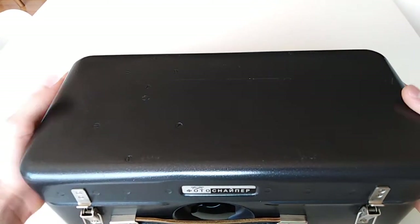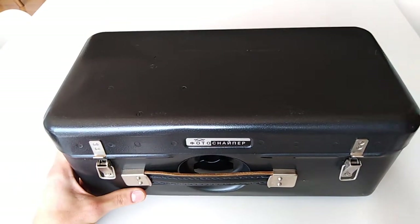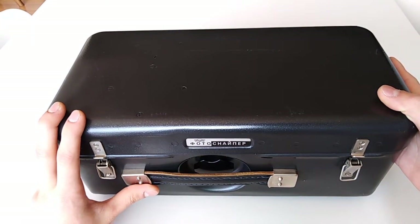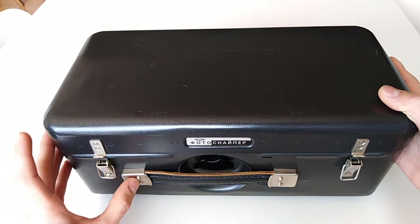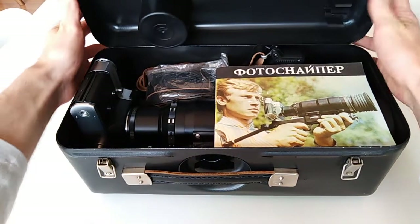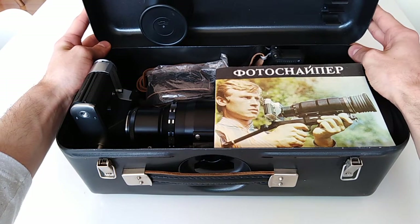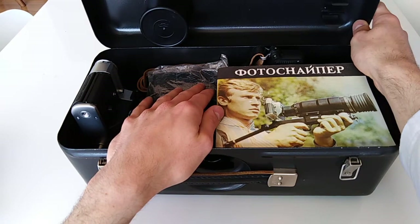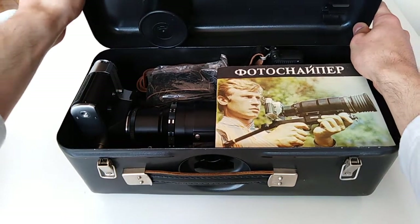This is the Zenit FS3 Photosniper kit. It was produced from 1974 to 1982, and they made just shy of 65,000 units — almost 65,000. So this is kind of a rare kit. However, in my experience I've seen it a lot, which is weird given the production numbers.